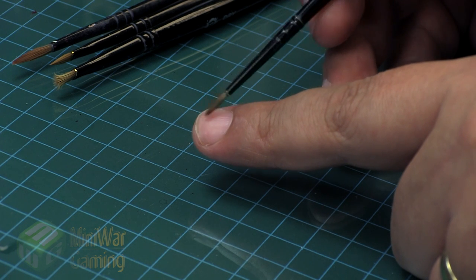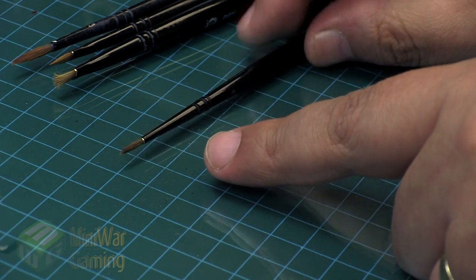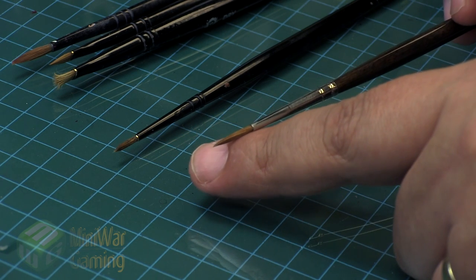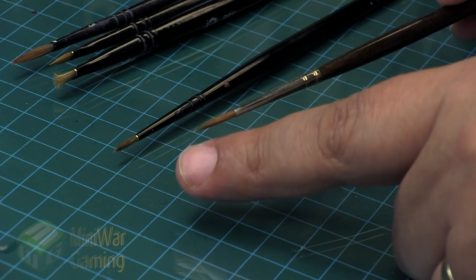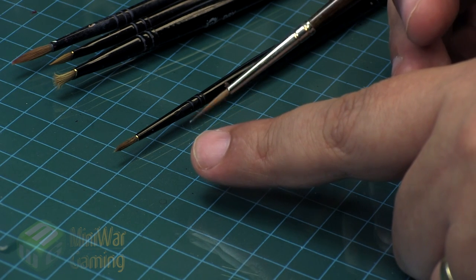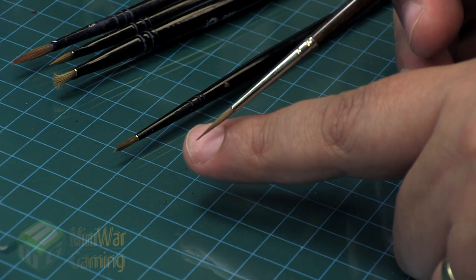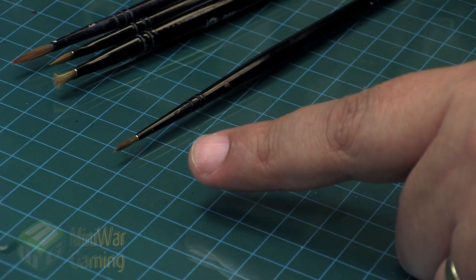Watercolor brushes tend to do the job very well. Some brushes here are designed towards a professional audience with much longer bristle length — these are more like watercolor brushes — and you can see the longer bristle length and the fine point. You can do a lot of work with this kind of brush. You're not going to do a lot of base coating with it; this is where you get into other techniques such as shading, highlighting, and doing fine details.